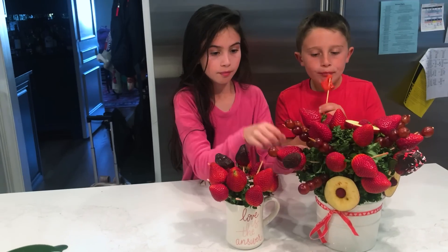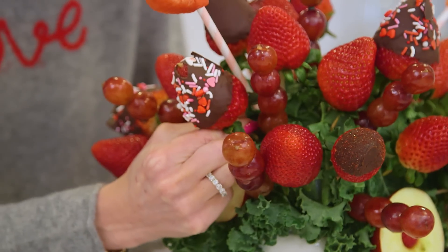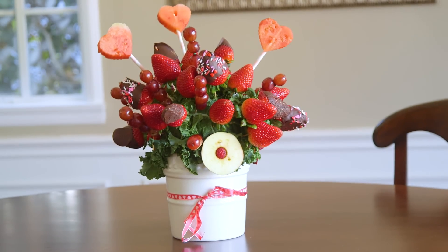Hey guys! If you're looking for a Valentine's Day treat to wow your kids, this is one way to get them to eat their fruit. I think you're gonna love what we're making today. I'm gonna show you how to put together an edible arrangement that's full of vibrant colors and flavors.